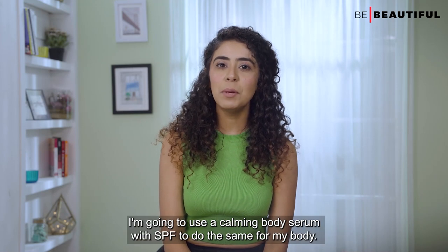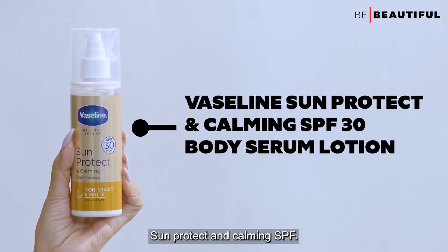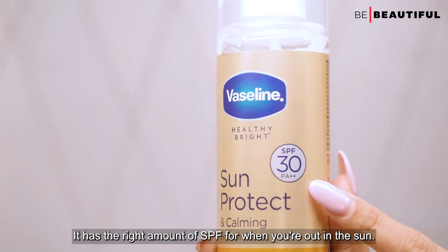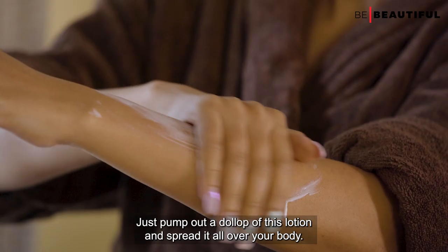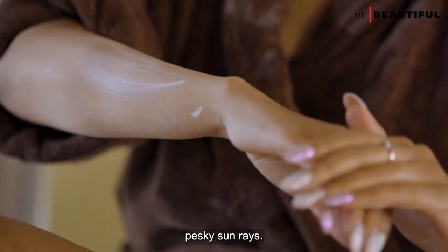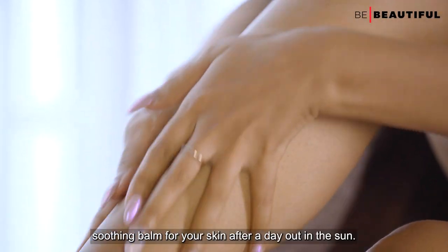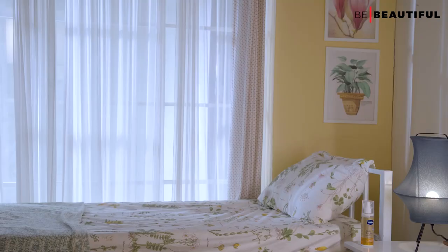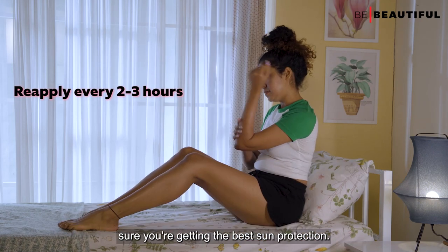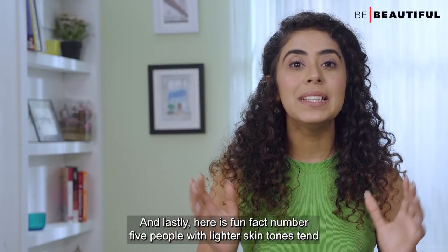Just like how I protected the face with SPF, I'm going to use a calming body serum with SPF for my body. This is the Vaseline Sun Protect and Calming SPF 30 body serum — it has the right amount of SPF for when you're out in the sun. Pump out a dollop and spread it all over your body, covering every inch to stay extra safe from those pesky sun rays. It also contains neem extracts, making it like a soothing balm for your skin after a day in the sun. Reapply every two to three hours for best protection.